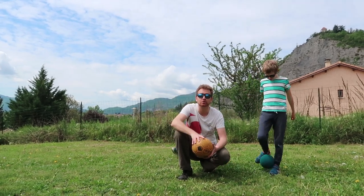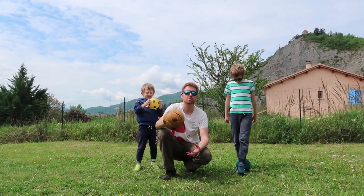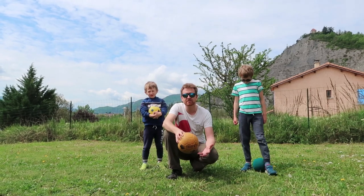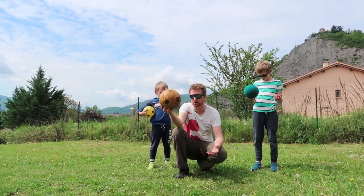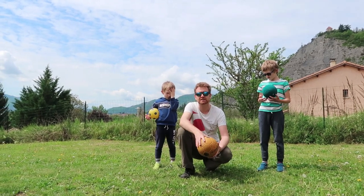What's up everybody! Today we are going to learn how to play Foto Balloon Basketball and review the material you need for that. Of course you need a ball, at least, and one or two baskets.